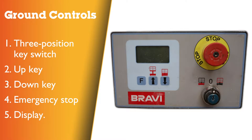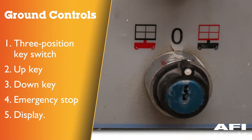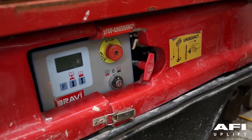Base control checks. This is the main display for the control system and shows useful information regarding the status of the system as well as diagnostic information. 3.3 position key switch — the key switch selects between off, ground and platform. When the key switch is in the central position, off, the key can be removed.